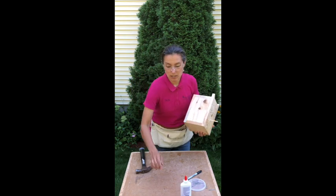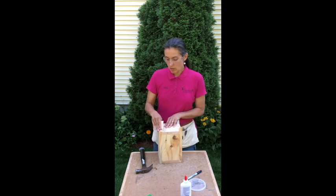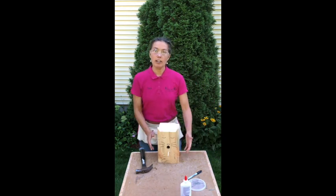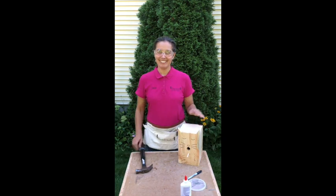You might want to take your sandpaper and work on those sharp edges so that it doesn't hurt you later on when you're putting it up in your yard. Cat birdhouse all done. Thanks!